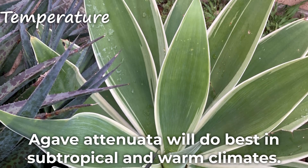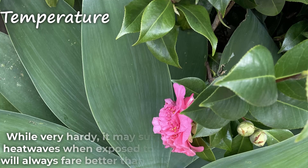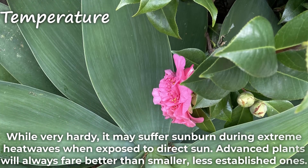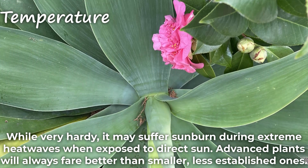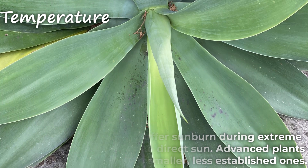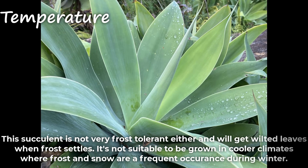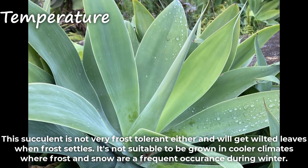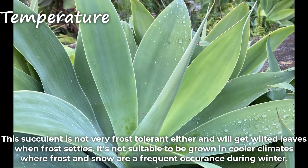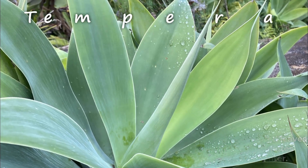Agave Atenuata will do best in subtropical and warm climates. While very hardy, it may suffer sunburn during extreme heat waves when exposed to direct sun. Advanced plants will always fare better than smaller, less established ones. This succulent is not very frost tolerant either and will get wilted leaves when frost settles. It's not suitable to be grown in cooler climates where frost and snow are a frequent occurrence during winter.